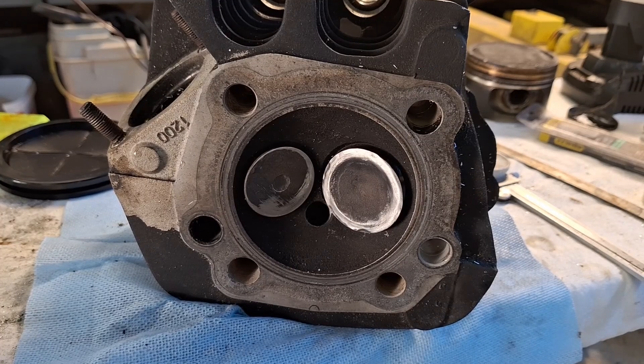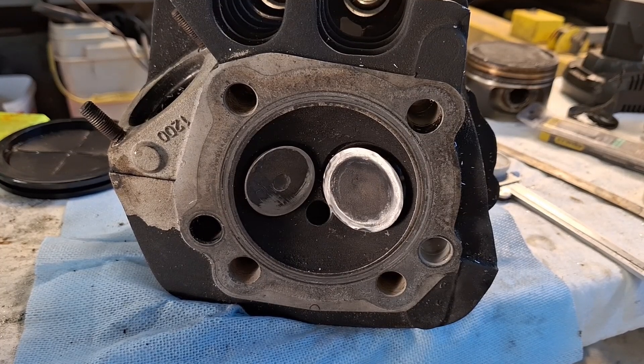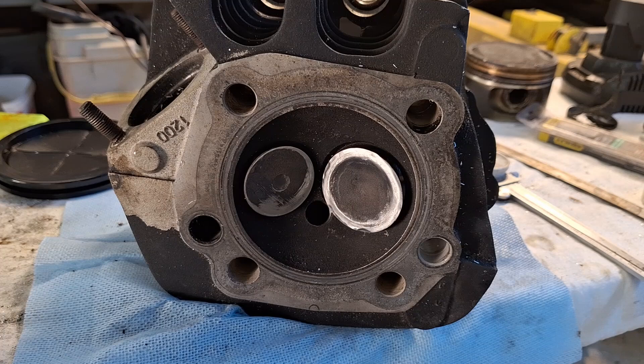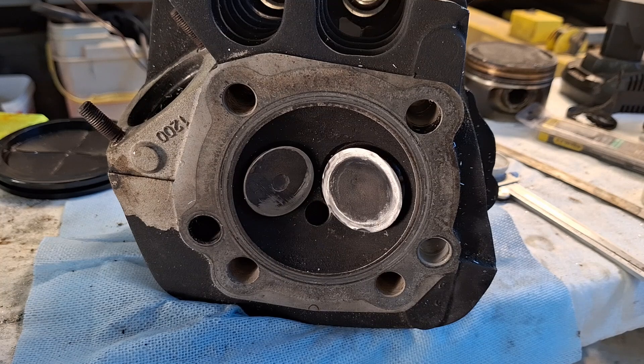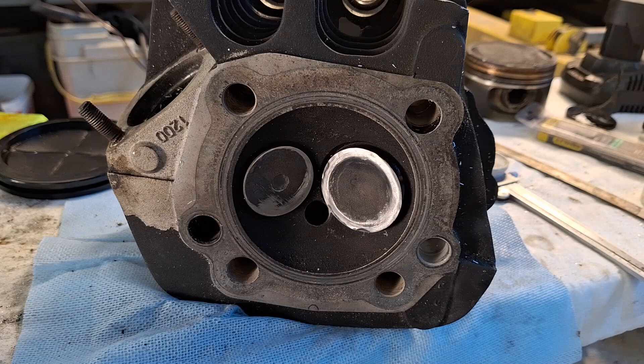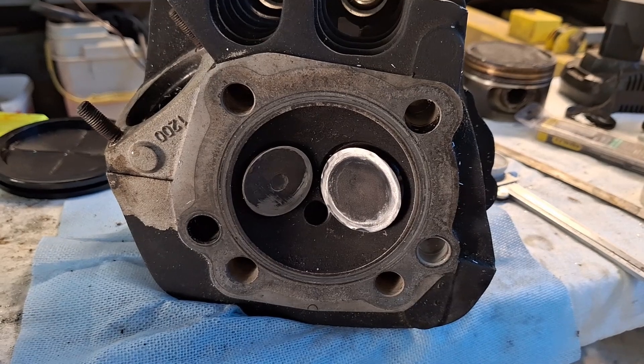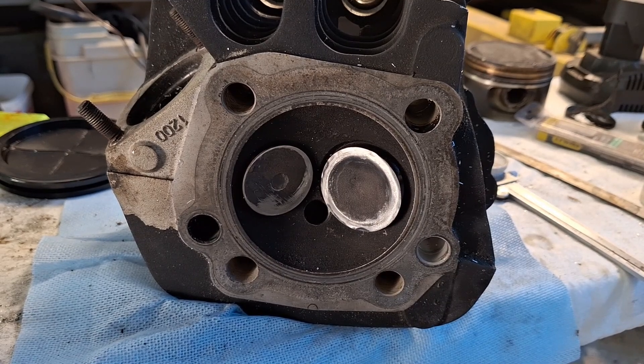We're checking valve-to-valve clearance here. These are N4 cams which are bolt-ins, so we have plenty of clearance. We're also testing for another set of cams — I picked Andrew's N8 cams, which have a 226 thousandths top dead center lift on the intake and 216 thousandths TDC lift on the exhaust. Still fairly mild cams.